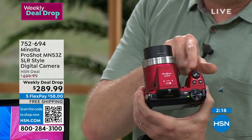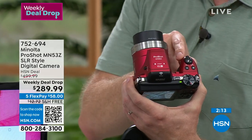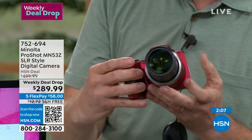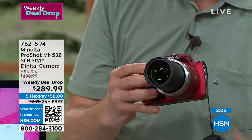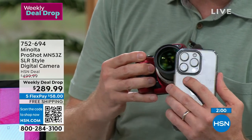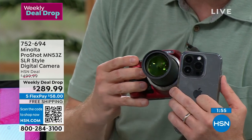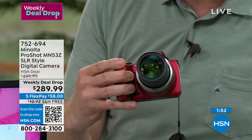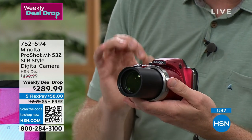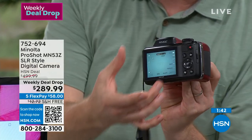Turn it on, put it on automatic, zoom in or zoom out, and tap the button. If you want to dial in and become a professional, you can do that too. Watch that lens extend out — all those optics give you the best quality. Compare that to a cell phone's tiny lens that barely captures color. With a lens this size you get the detail, the color, and the quality that Minolta can deliver.